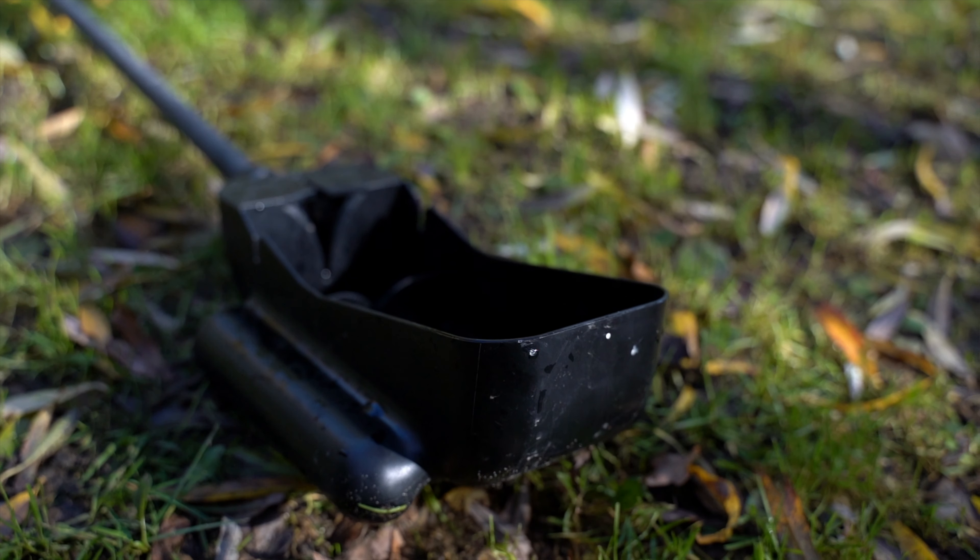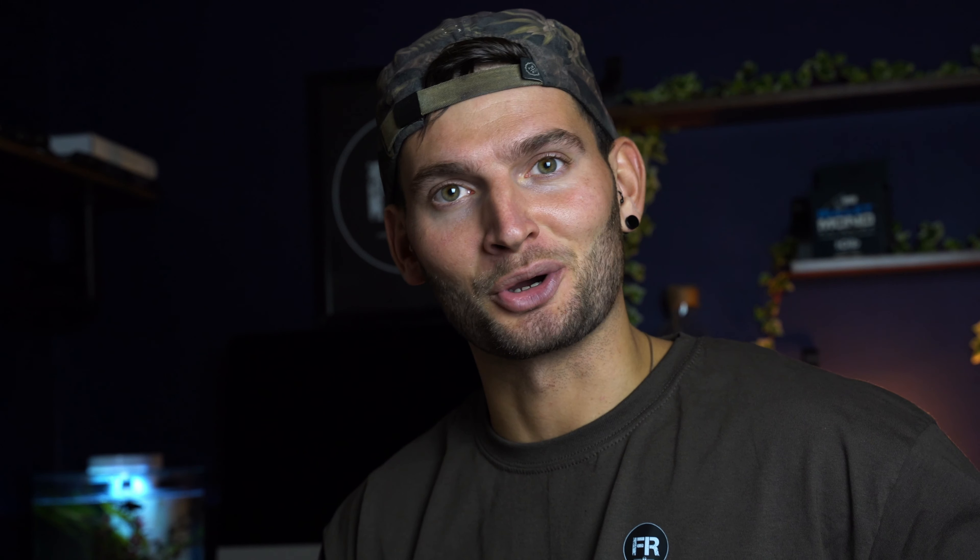The good thing about actually using one of these versus the old baiting spoon is it never used to have the two floats on either side. So if you took your eye off the ball for one second halfway out, the whole thing would just fall over, dumping your lead and hookbait or PVA bag in a place it wasn't supposed to. The good thing about the Nash one is you can take your eyes off the ball, put it down, and it just does not flip over - which is an excellent advantage.